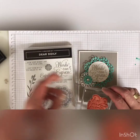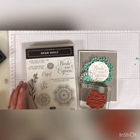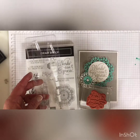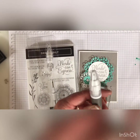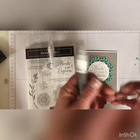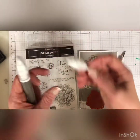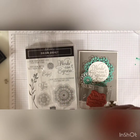So I was watching a video the other day and the gal used her Take Your Pick tool from Stampin' Up — and this is what it is. It comes with a scoring end that you can replace the ends of it.